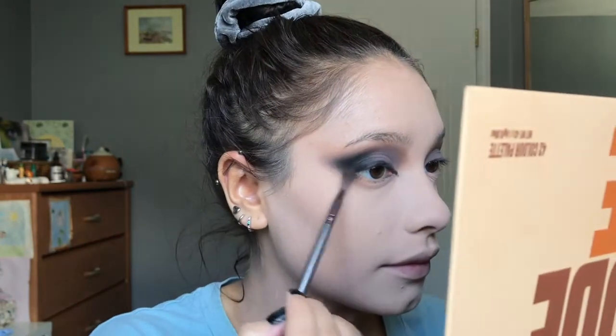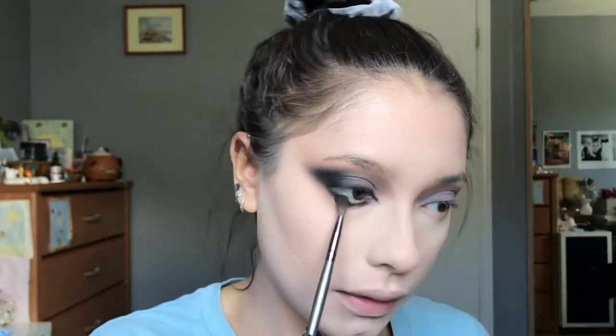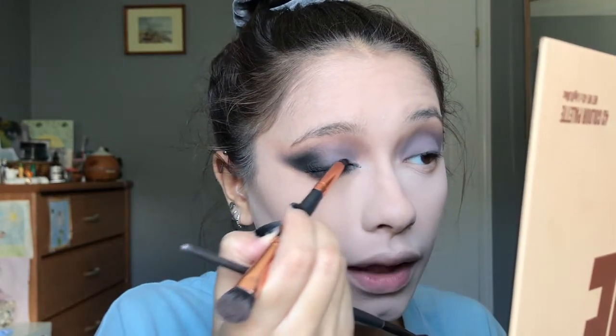Just be gentle with the blending when working with dark colors — if you blend too fast and harshly it's going to go everywhere. We're also going to bring this shadow across the lower lash line, pack a bit more on the lash line, and blend it out. This eye is done. I'm going to apply mascara, some outer corner lashes, and line my entire waterline with black eyeliner, then come back with the eyes finished.